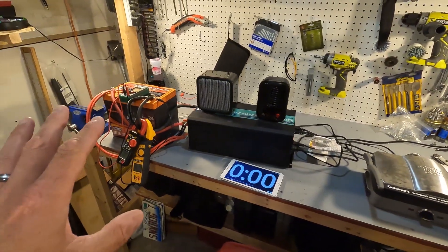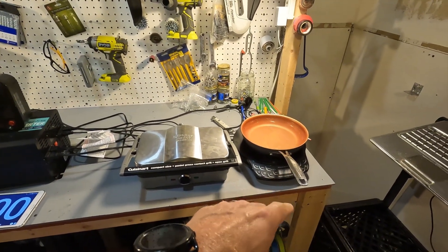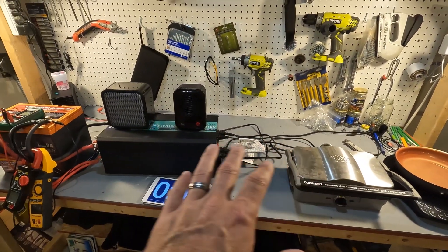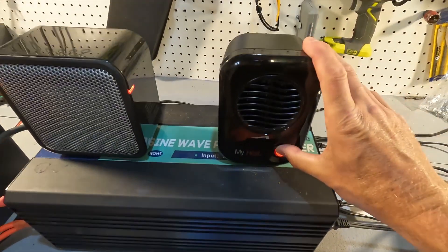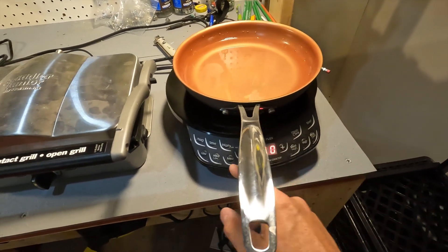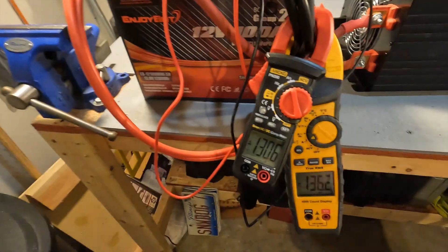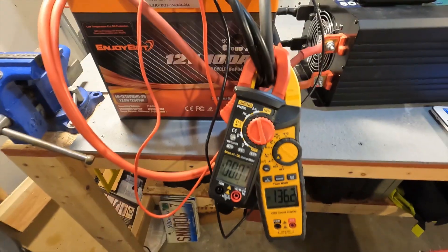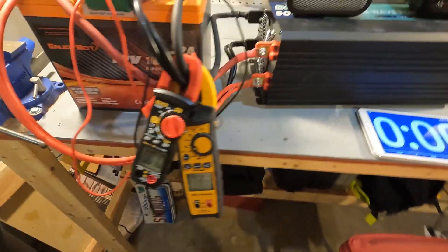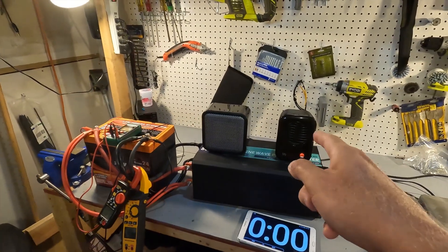First we'll verify the battery can handle 100 amps for five minutes with no problem. I turned on both heaters and set the induction cooktop to 600 watts to give around 115 to 120 amps. We reached 136 amps on startup, then it dropped back — but it shut off at only 120 amps. The protections on this battery are tight, so I'll remove the 200 watt heater and try again to get closer to 100 amps.